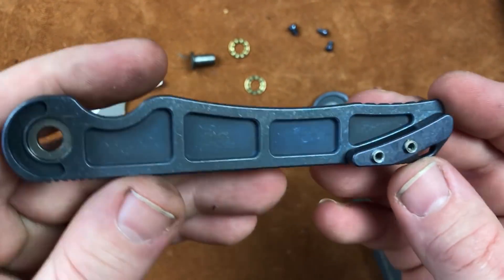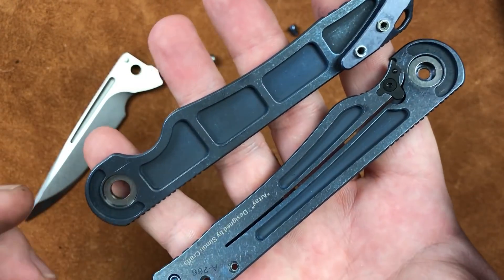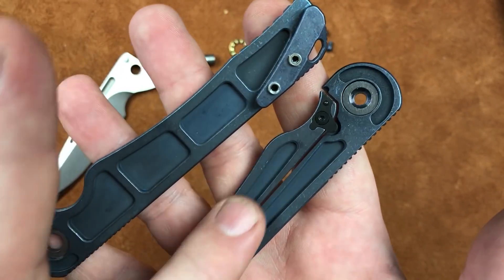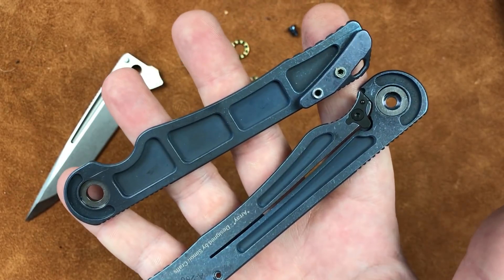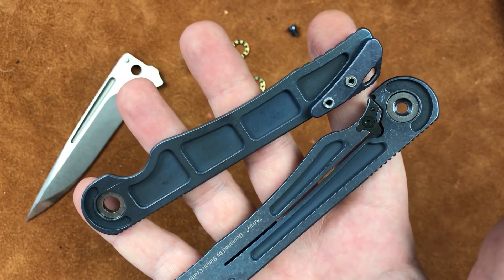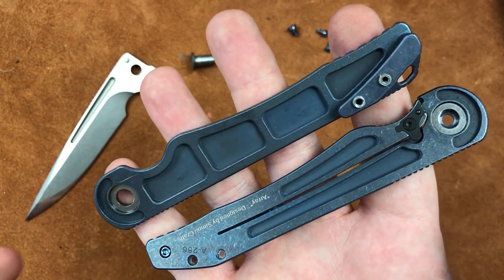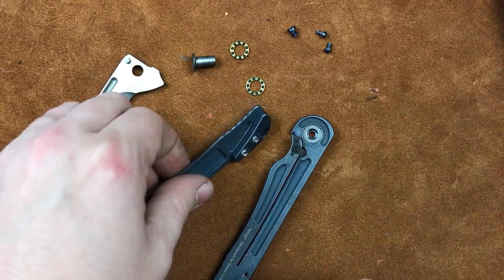Let's get a look at this side and the other side too. They have milled out everything they can, and that leads even down the lock bar — that's impressive. And that leads to a weight of 3.36 ounces for a knife with a 3.66 inch blade. Just impressive weight for this knife.